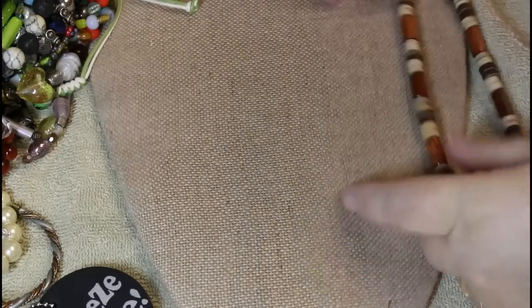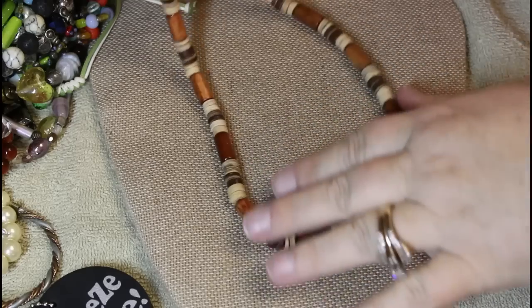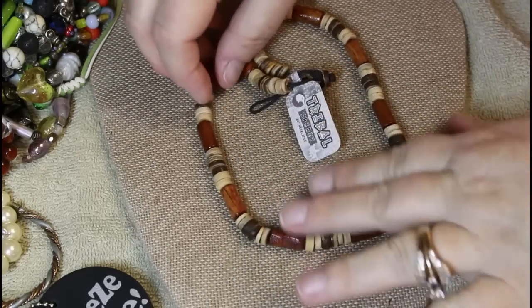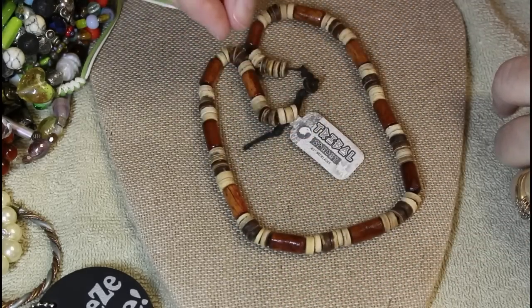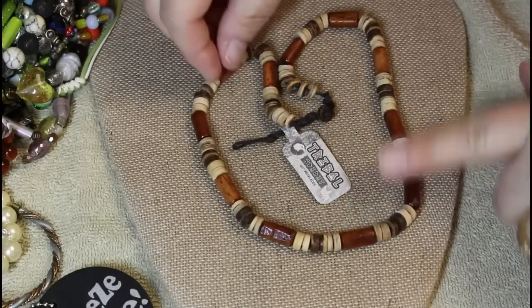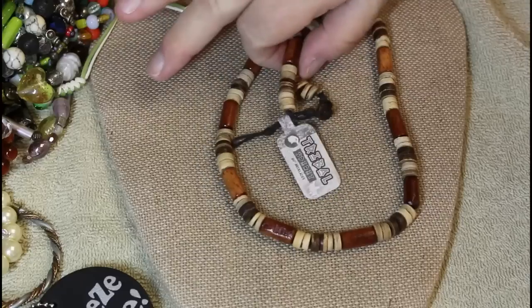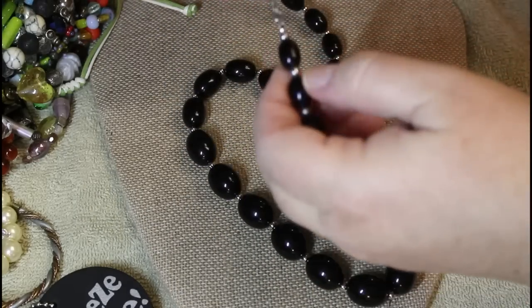We're coming down to the home stretch. I know my camera just shut off. That really pretty shell one — I love those beads. This one still has the tag on it — 'Triple Spirit.' Wooden beads, lighter, definitely for a summertime piece — not heavy. That would be a nice summer piece.